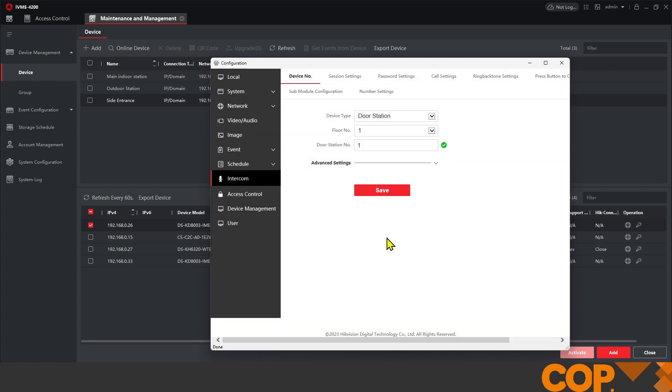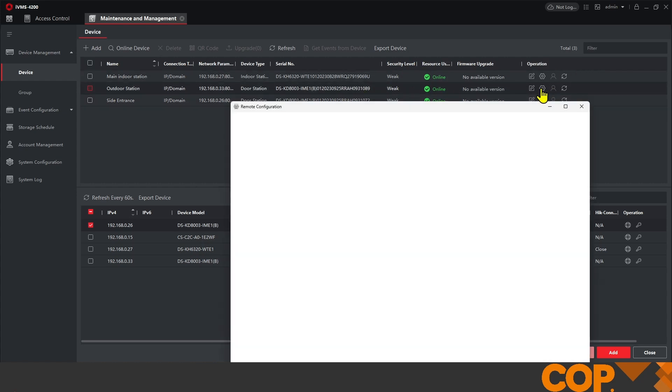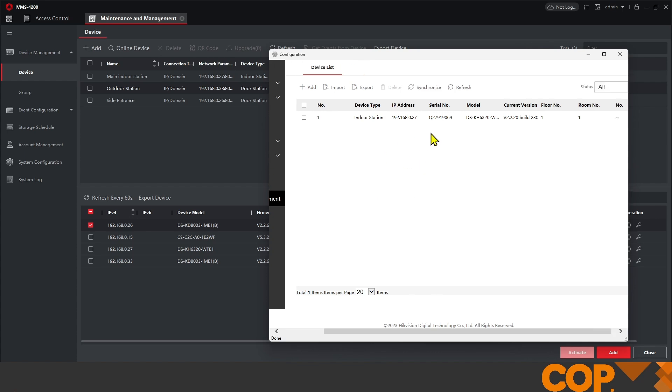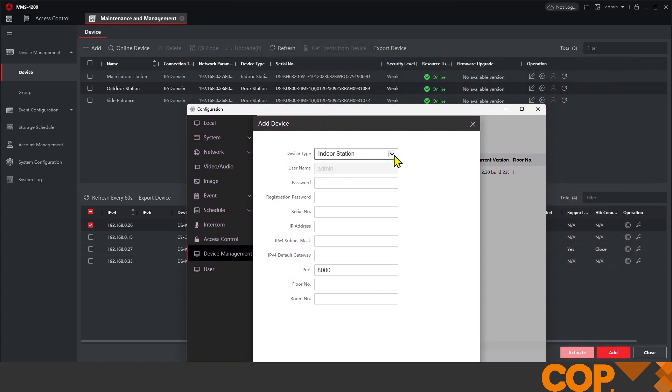This will make the device reboot. This now allows us to add it to our already existing main outdoor station. Let's go back into our main outdoor station — the unit we set up earlier. On the left-hand side under Device Management, we can see our indoor station, all online and connected. I'm going to click Add, but this time instead of indoor station we want Sub Door Station. We input the device password and the registration password, all of which were set last time.